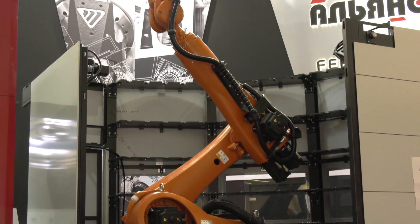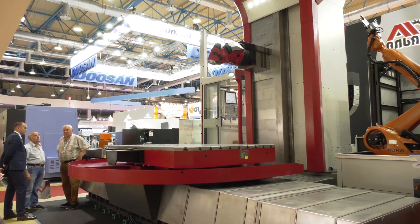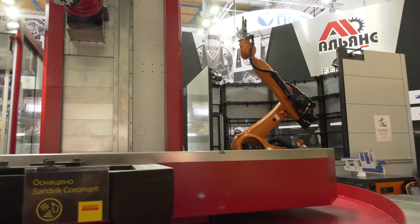I noticed a robot arm in the background — why is that? That's our standard tool changer. We use a lot of robots in our company to make tool changes very fast and also to carry heavier tools. It goes up to 50 kilograms actually. So tooling itself up to 50 kilos? Yes, we can change 50 kilos, and with a single tool even 65 kilos.